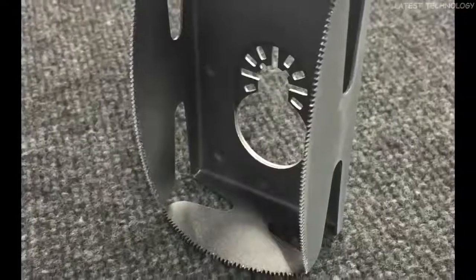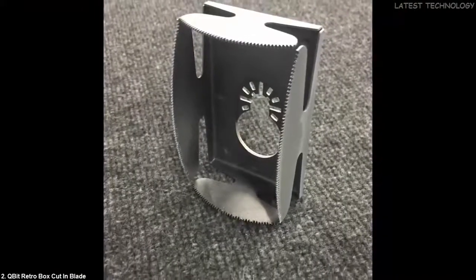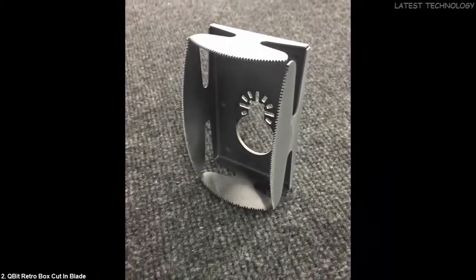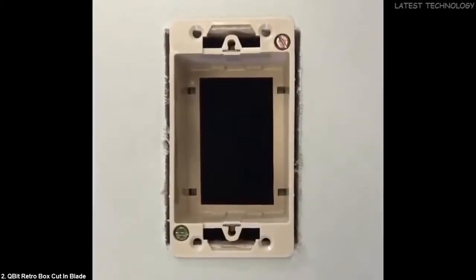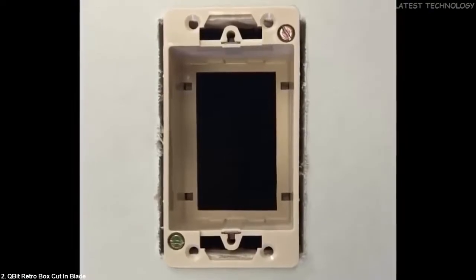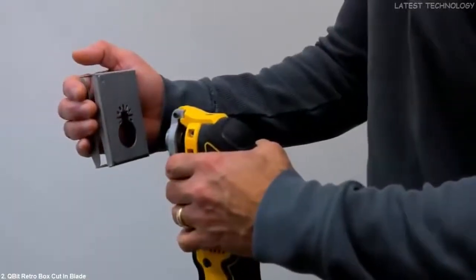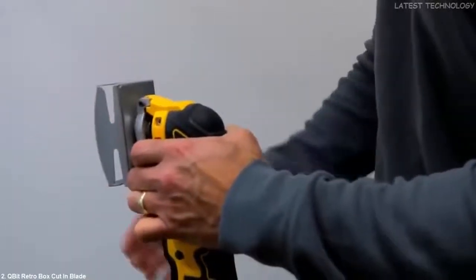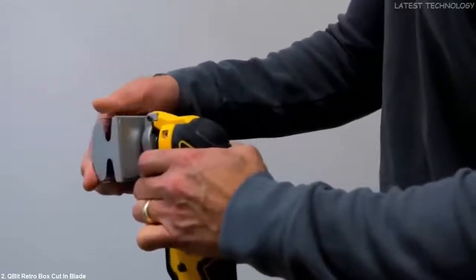Q-Bit is a new blade designed to run on most oscillating multi-tools. The blade uses a patent-pending technology that allows technicians to cut exact rectangular holes necessary for the installation of retrofit boxes. The blade can penetrate sheetrock in seconds. Q-Bit is easily attached and can be rotated a full 360 degrees, locking in 30 degree increments.